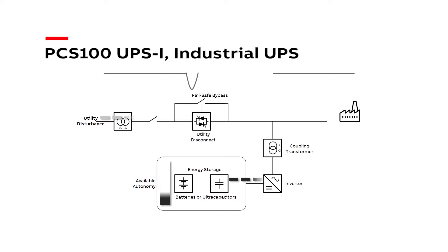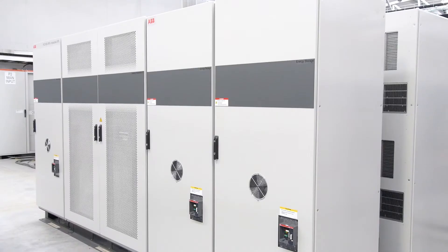When the sag is over and the UPSI judges that the utility is stable, it will synchronise with the utility and transfer the customer load back to the utility. After the transfer, the inverters now recharge the capacitors.